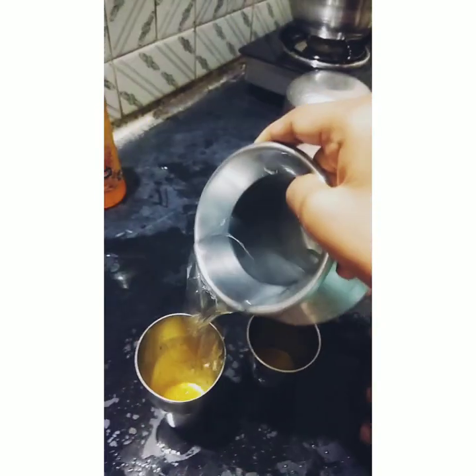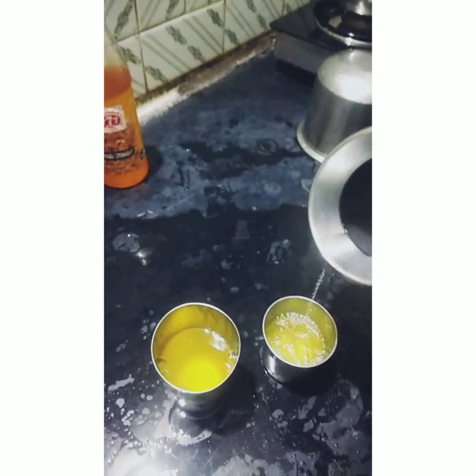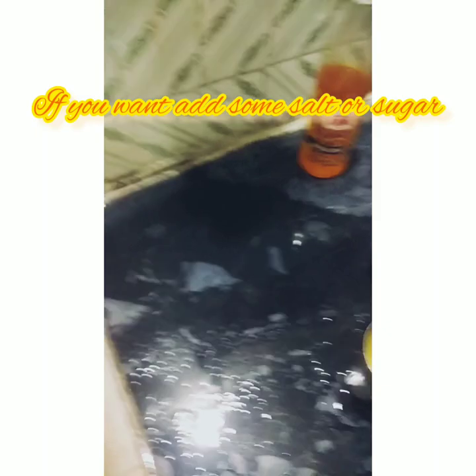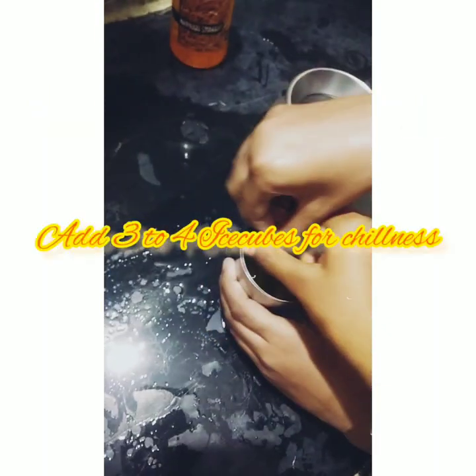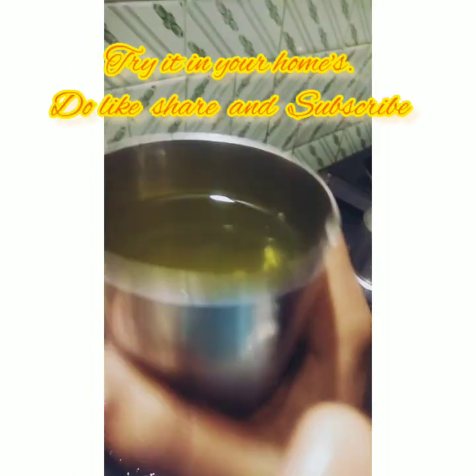It will be very tasty and sweet. Now pour the water. If you want, you can add salt or sugar as well. Mix it and enjoy this yummy Nannari sherbet! Thank you for watching, guys — bye bye!